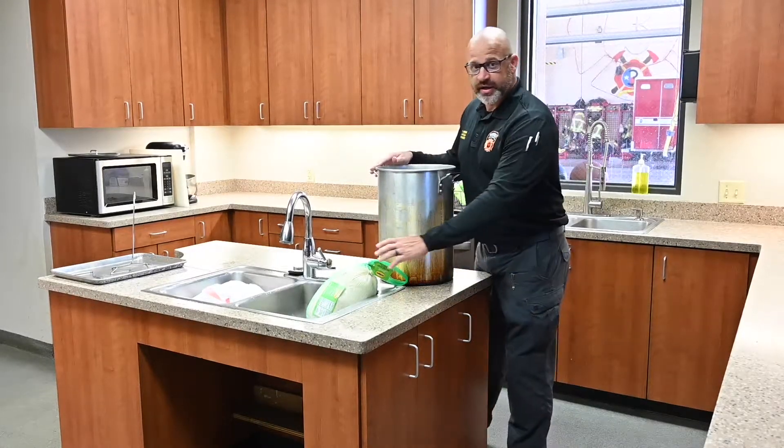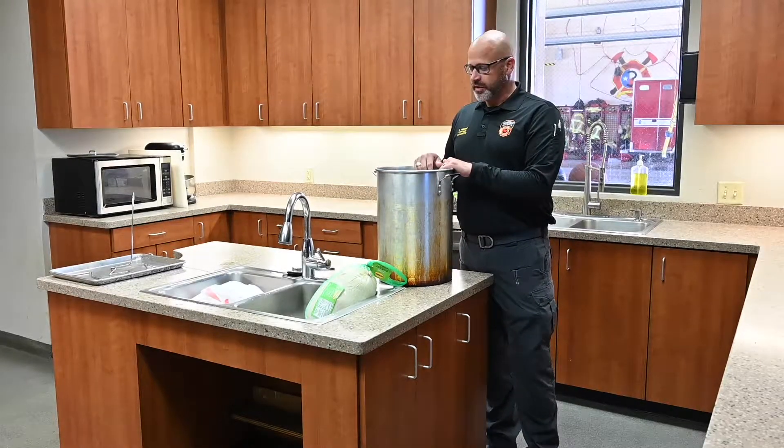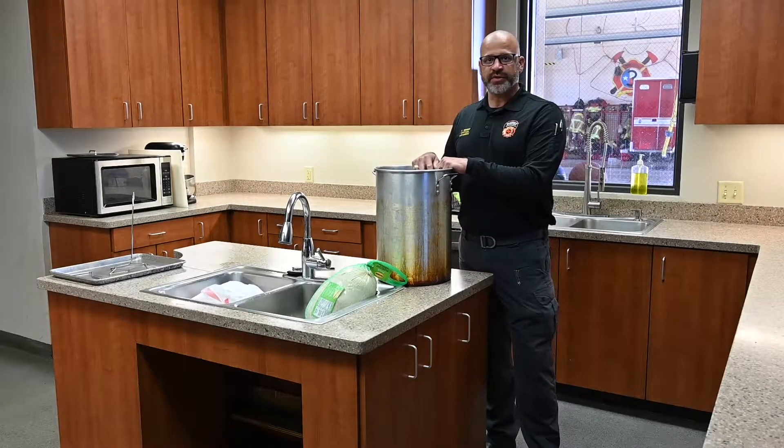So the things you're going to need: you're going to need a turkey, and it does need to be completely thawed — that's a very important part. And you're going to need a pot that's big enough to put it in. We're going to walk you through all the steps you need to do this safely.